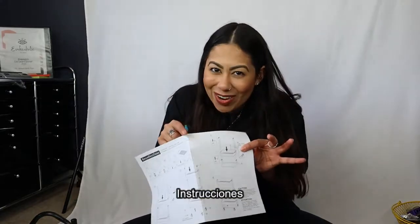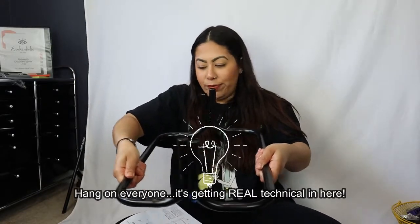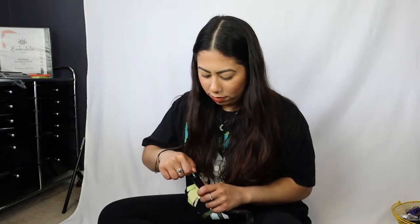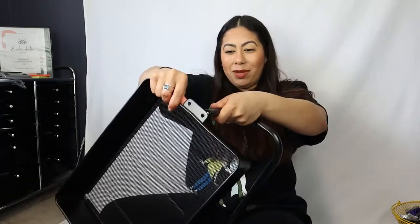We have instructions — I should probably follow those. Based off the picture it looks like this is our base. I think you put this nail here. I don't really like to read directions, but I'm figuring it out — look at me go!